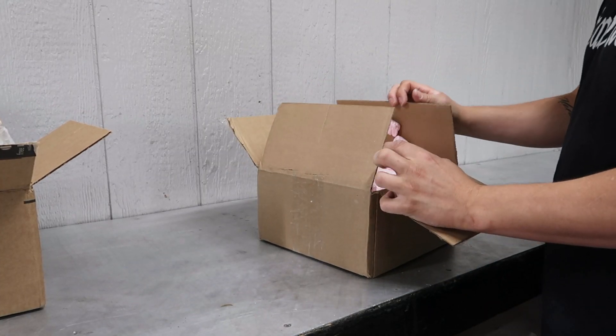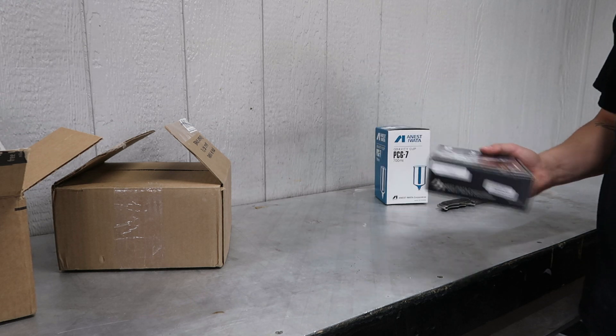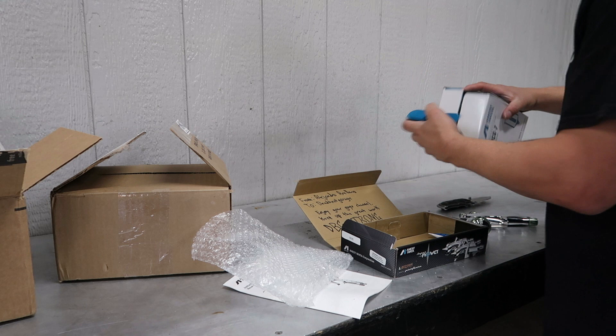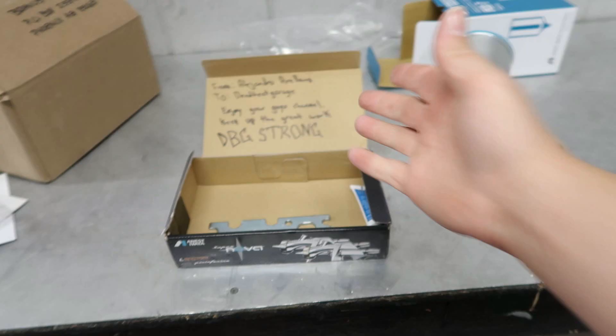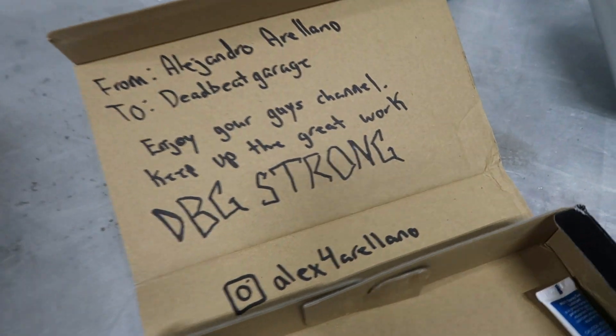Moving on to box number two - there are packing peanuts. Who sent this? Alejandro. It's an Iwata gun - oh my god. A subscriber hit me up and said he was mailing a spray gun out. Long story short it turned out to be a completely different gun than what was discussed, so there's still another gun on the way. But Alejandro actually sent one - he wrote a note from Alejandro at the Deadbeat Garage: enjoy your channel, keep up the great work, DBG strong.